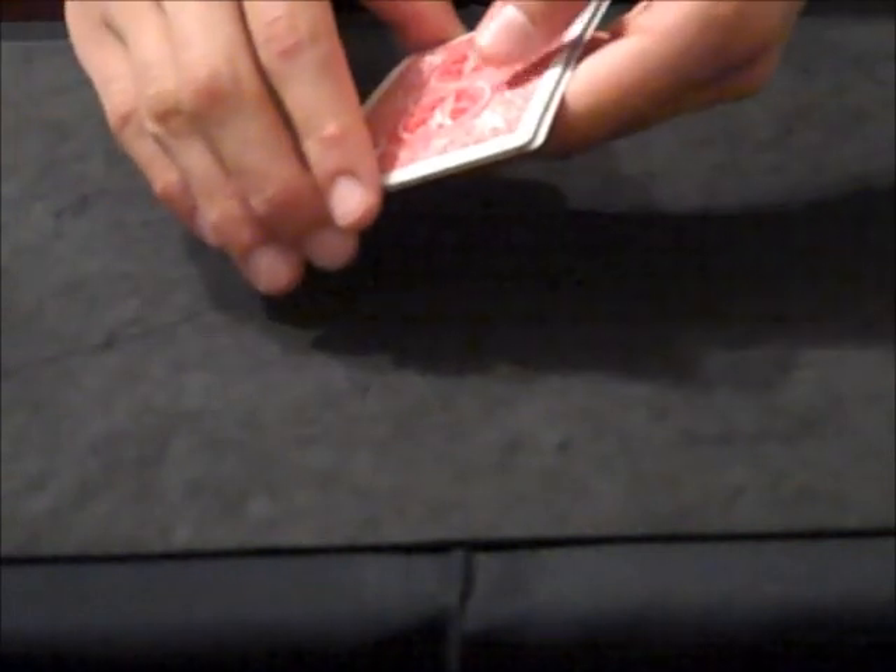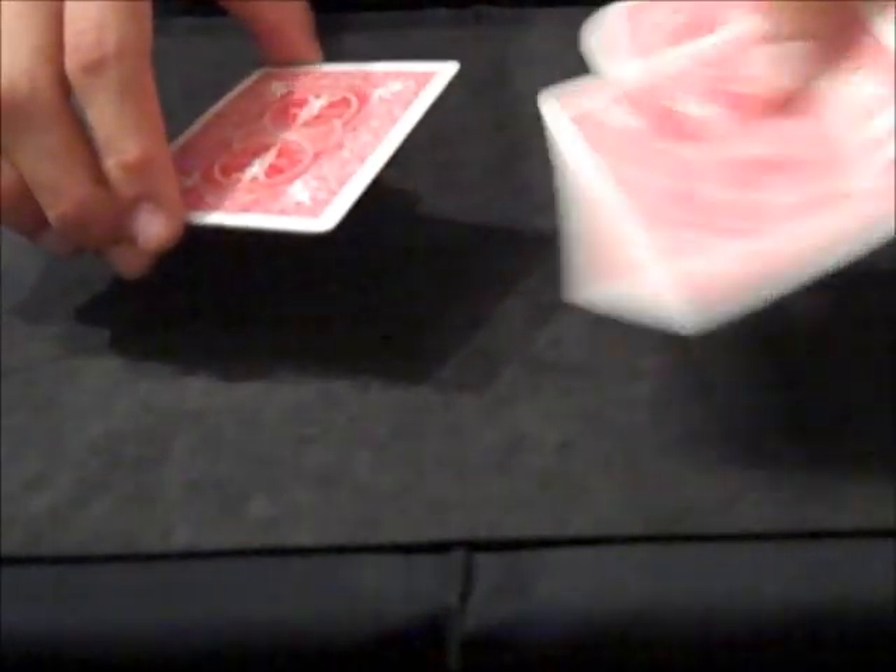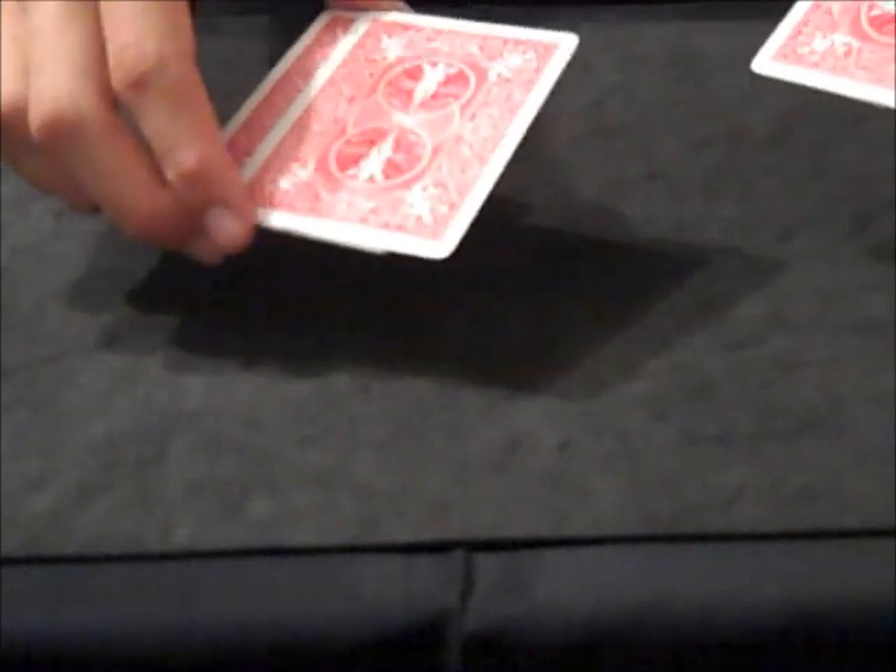And then ask them, so what color are the backs? And they'll probably either say blue or a mirror, but just about nobody will say that they're red backs. So you turn them around, show that they're red, and take off the one card from the bottom, and then two cards from the top. Hold it like this, and then take this card and put it on top. So you've got two cards in each hand, and the gimmick is pretty much concealed. Hold it in this grip, and then you can show the four cards.